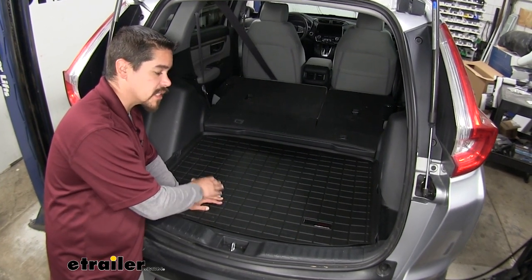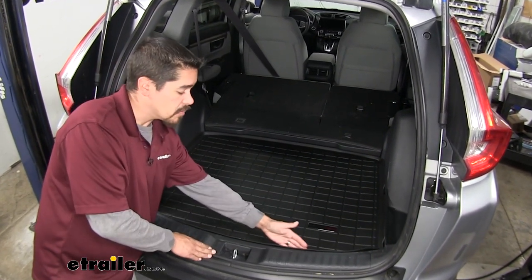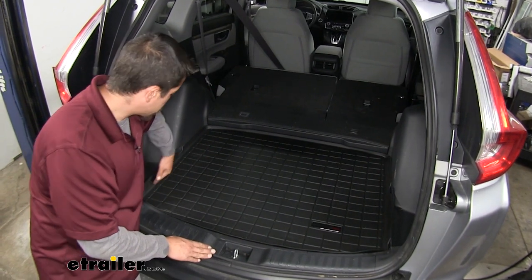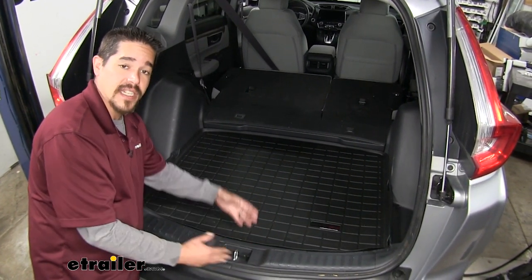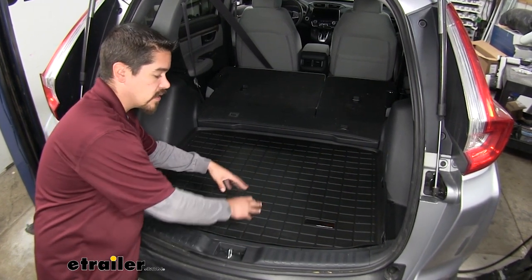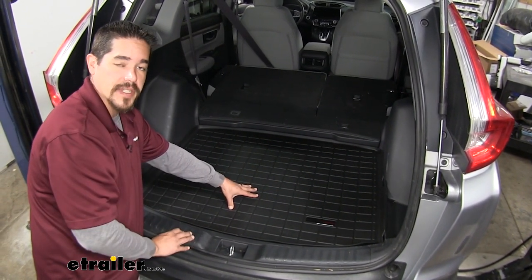You can see our WeatherTech cargo liner is going to be a perfect fit. It's going to be molded all along the edges so it follows the floorboard perfectly, and it's going to have this raised edge so any kind of contaminants that are on our gear will stay on the mat and won't seep over onto the carpet.